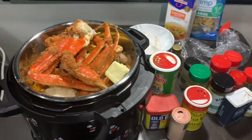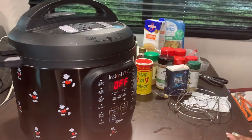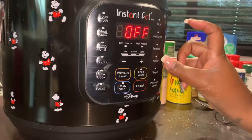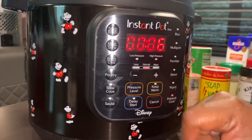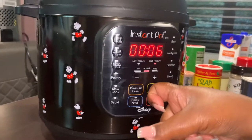Pop it in the Instant Pot, and then I'm just going to put it on pressure cook for six minutes. Then it'll start — wait, let's take it off — keep it on.